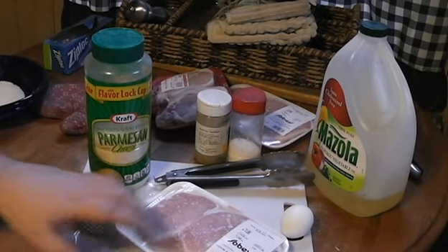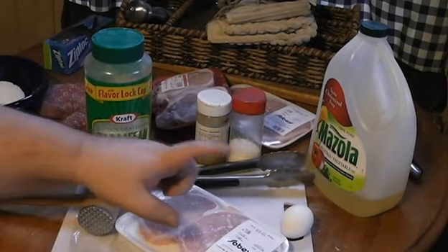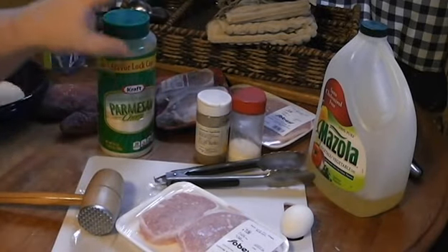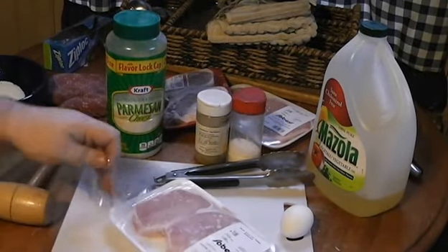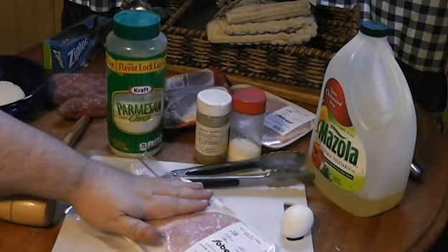One of the mistakes that I think a lot of people make is an over-complicated recipe. So what we're going to need is some pork, some oil, salt and pepper, and good old-fashioned dried parmesan. You're going to need a mallet of some sort. I've also got a zip-top bag here — we're going to use that to flatten everything out.